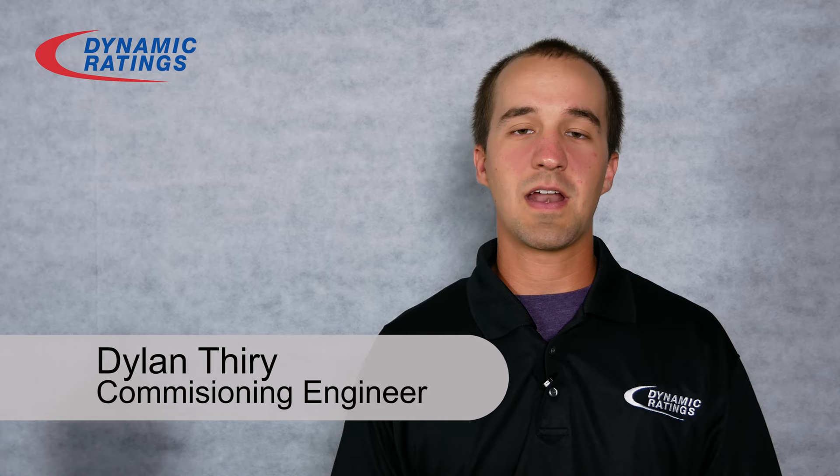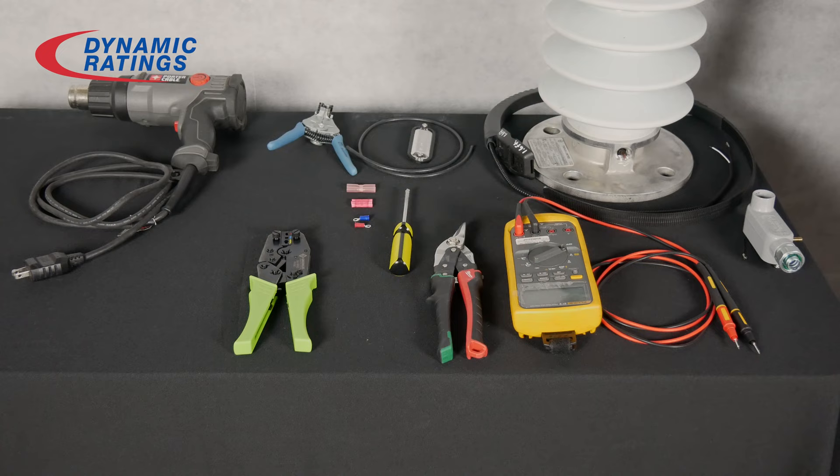Hi, my name is Dylan Theory and I'm a commissioning engineer at Dynamic Ratings and I'm here to show you how to install a Rogowski coil.